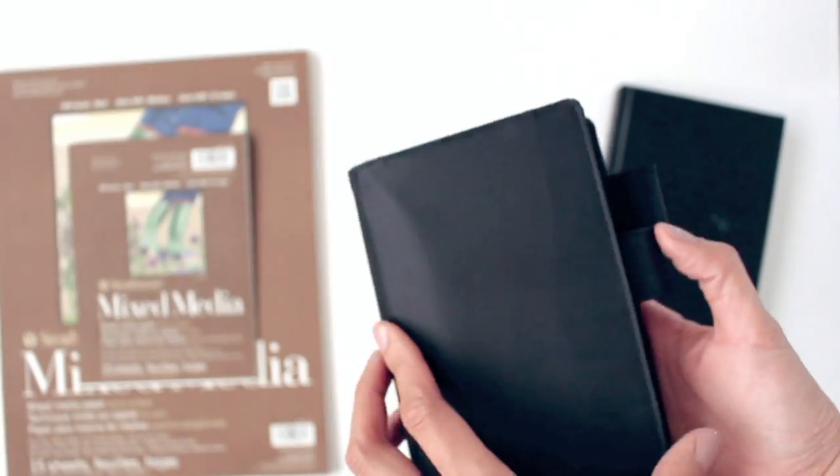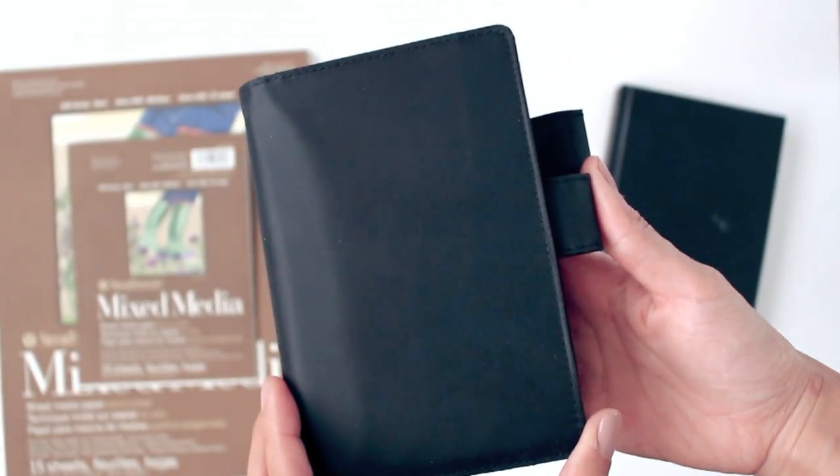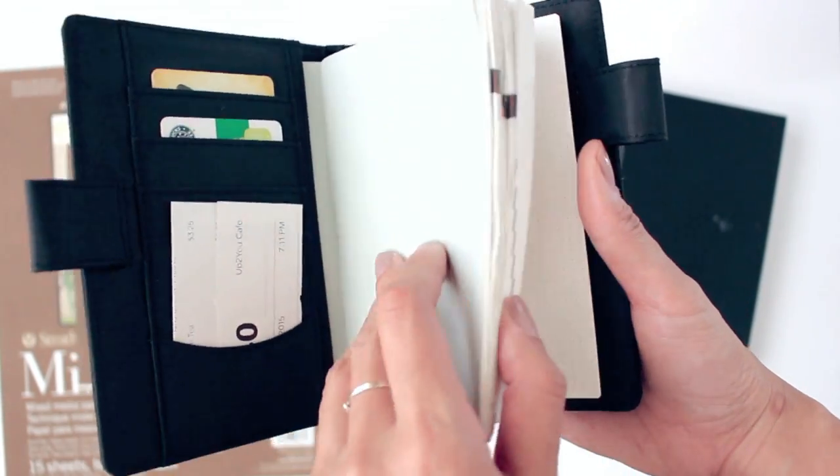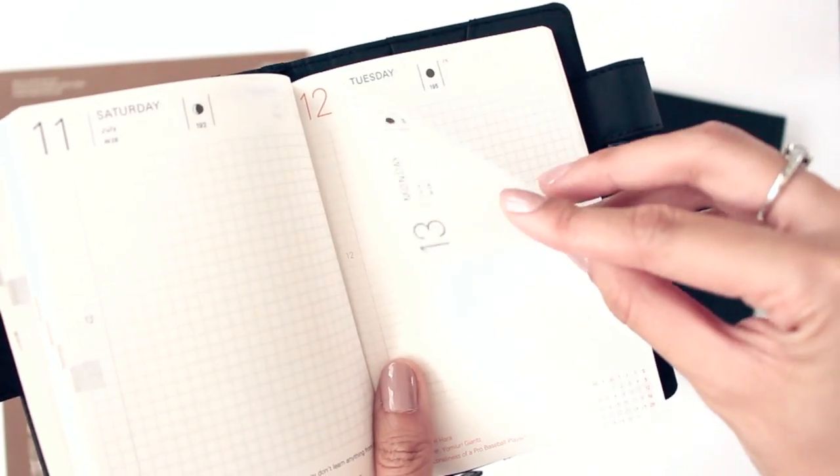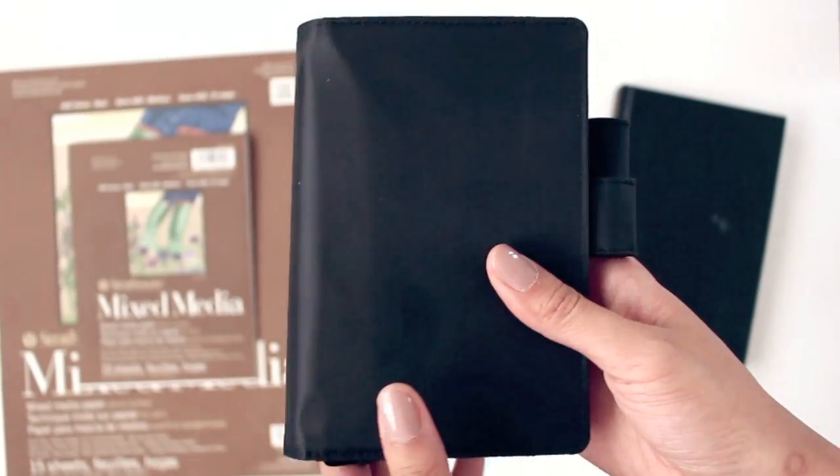Next, the infamous Hobonichi! Most of you guys know what I use this for, but if you're not familiar with it, be sure to check out my Hobonichi videos. Honestly, I have a lot of catching up to do for March, but look forward to new Hobonichi videos because it's going to be my New York edition!